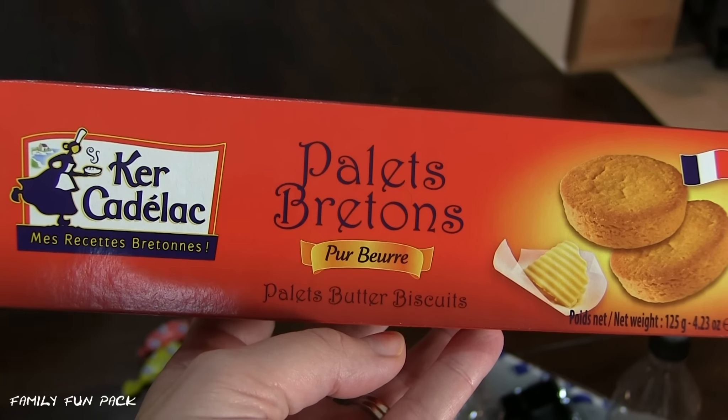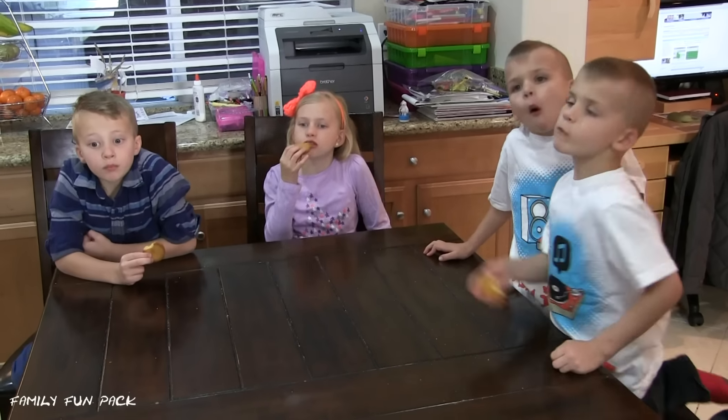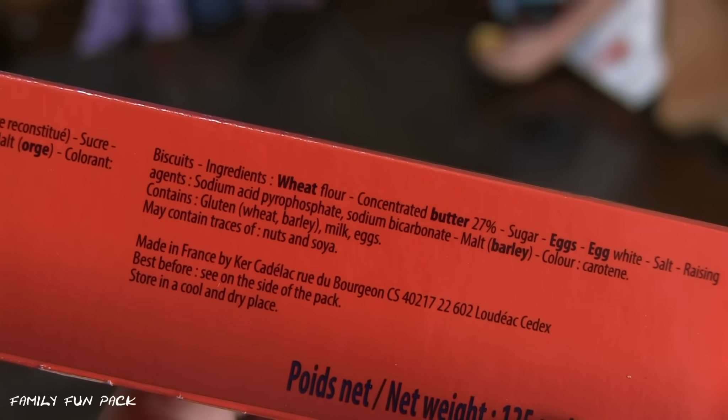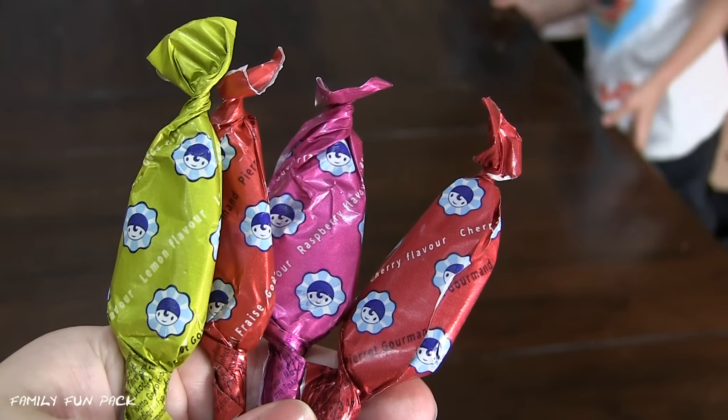Next we're going to try this one! Mmm! These are yummy, aren't they? Yeah! Wow! It's super crunchy! Luckily we don't have it all the time around here because it says it's 27% butter! This is a yummy yummy cookie! Here's the last one we're going to try!